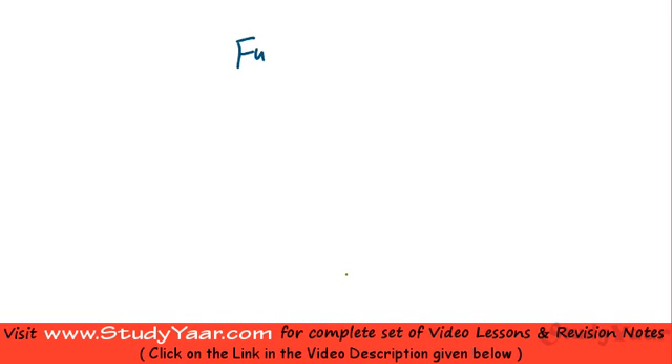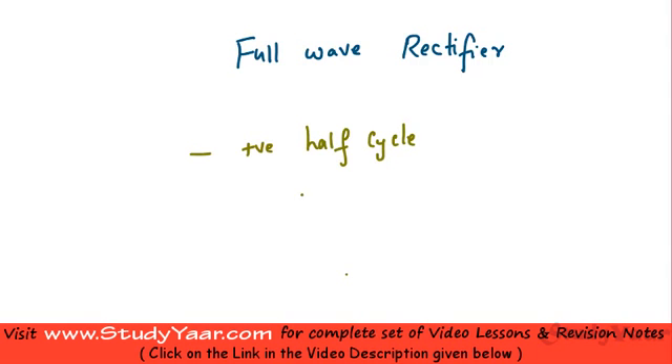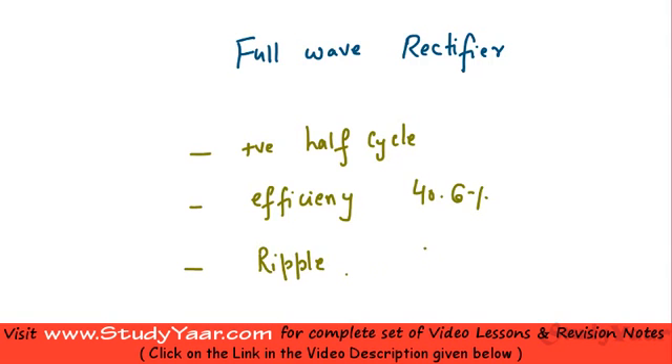In this lesson we are going to talk about full wave rectifiers. Earlier we looked at the half wave rectifier, which operates only during the positive half cycle, so output is provided during only one half of the cycle and the other half is not utilized. This gives a very low rectification efficiency of around 40.6% and a very high ripple content of around 121%.